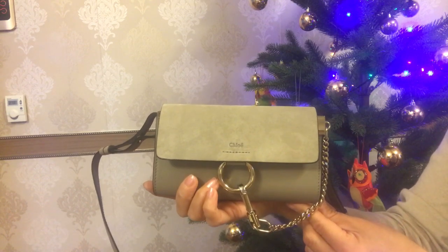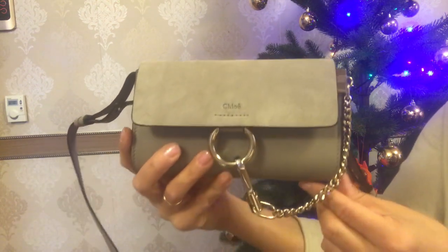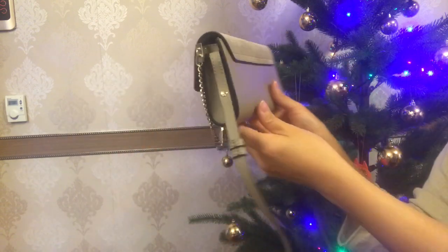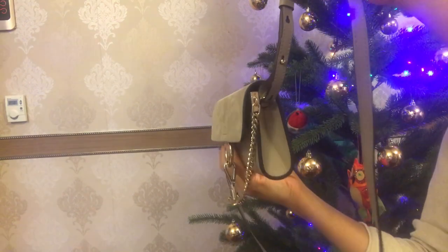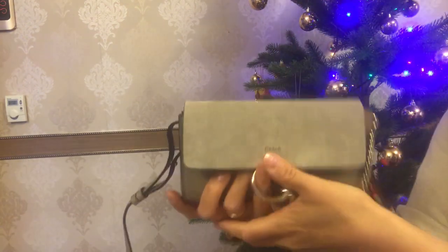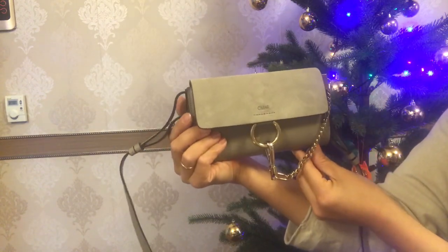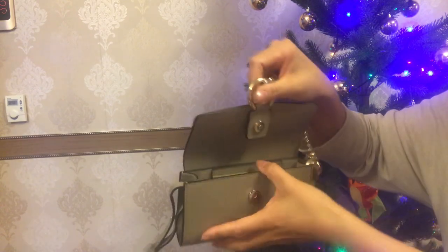So this is how this gorgeous item looks like in the front, with this chain part which is so sparkly on camera. And this is the back, and this is how this item looks on the sides. Now let's get into this wallet on strap.